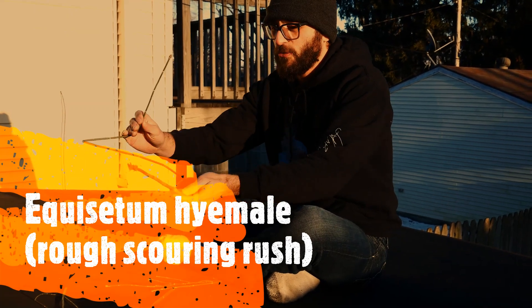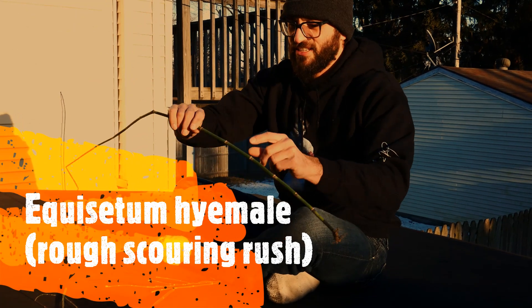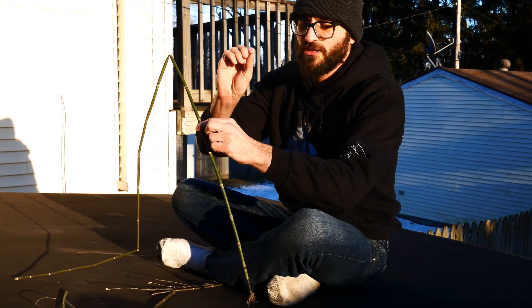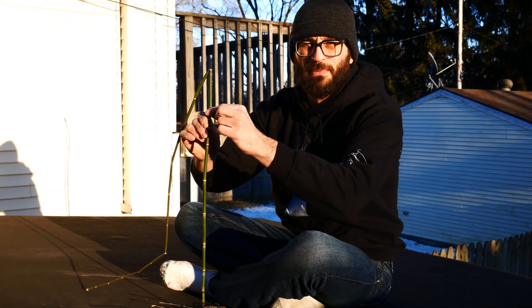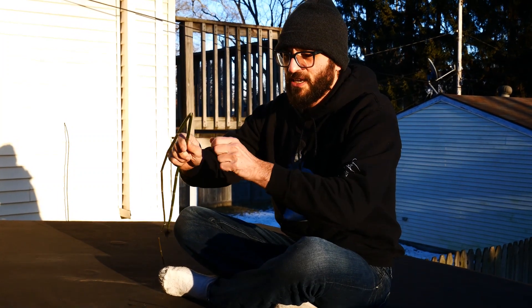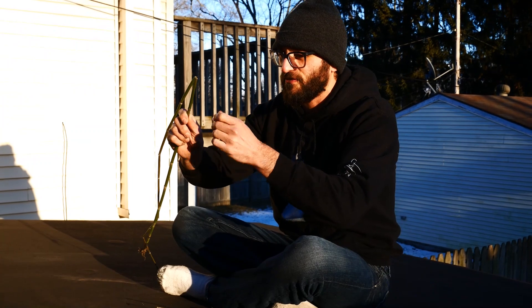It's called scouring rush because it has silica. It's also called the rough scouring rush because it has this rough bump here — that's from the silica. In the old days you could actually take your dishes and scrub with them, because that silica breaks off stuff.